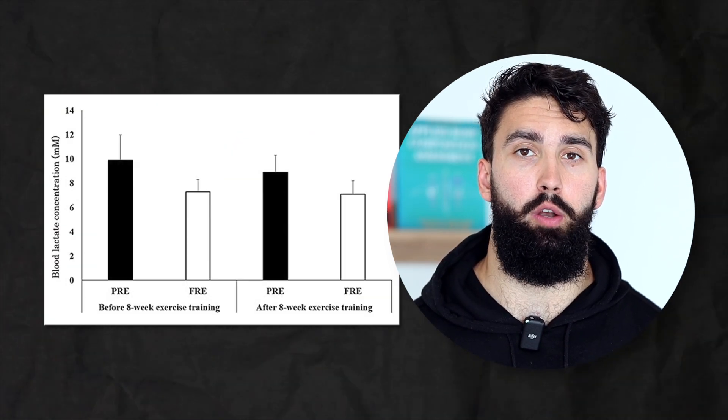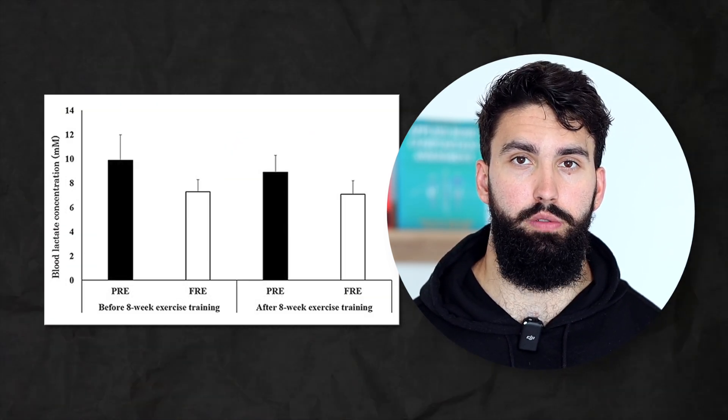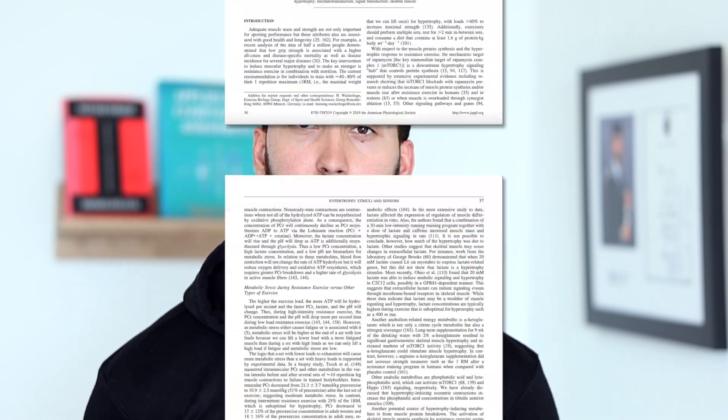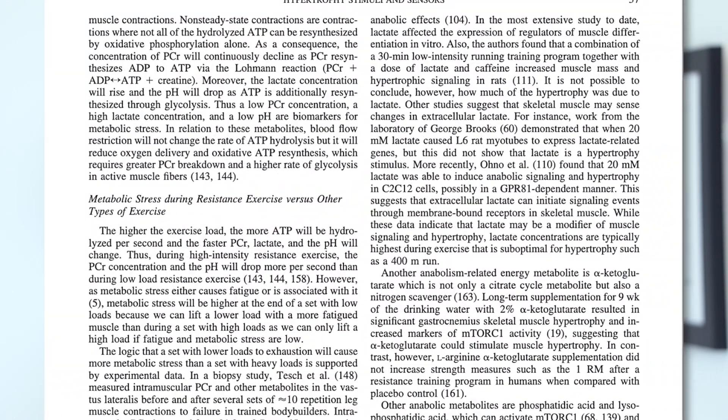Interestingly, there was greater lactate accumulation in the constant tension group, which suggests that if there is any benefit to lactate accumulation — and there is some research on that, currently not at a very conclusive stage — the constant tension group also saw greater increases in blood lactate compared to the full range of motion group. There is some emerging evidence that blood lactate or lactate accumulation within the muscle could cause some hypertrophy. With all that being said, I don't think this is a very compelling case in favor of constant tension training.